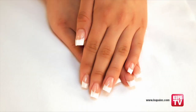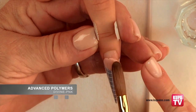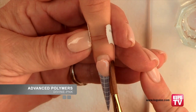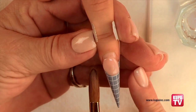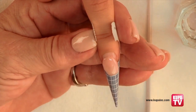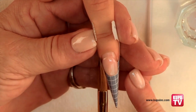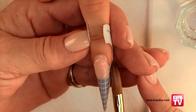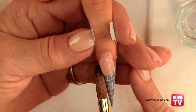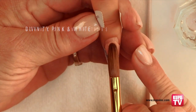Traditional pink and white sculptured nail reverse application demonstration. After you have prepped the nail and applied the form, apply a fairly large medium to dry ball of cover pink powder to the bottom half of the natural nail. Press the product towards the cuticle area, leaving room for an additional ball of product. Work the product over the edge of the natural nail extending it onto the form. Once the product becomes slightly firm, focus on perfecting the smile line's edge so that when you apply the white up against it, you will have that perfect built-in smile line shape.